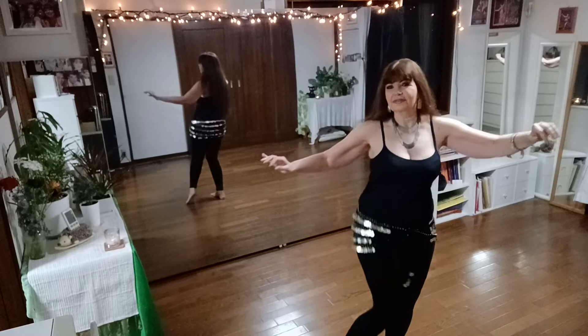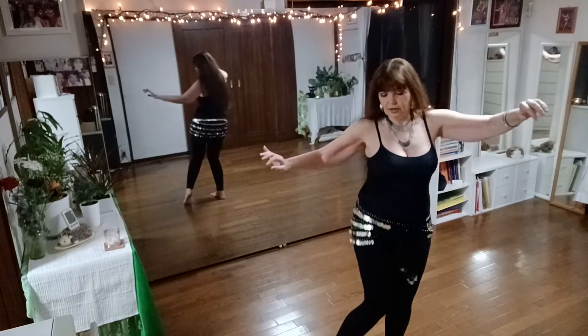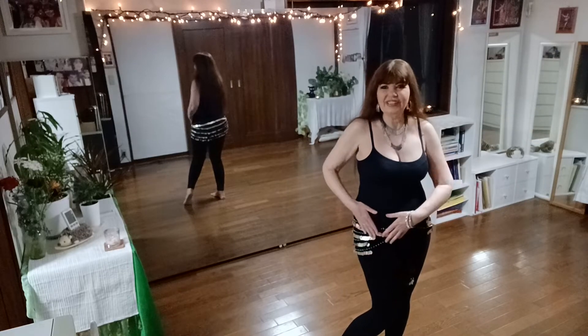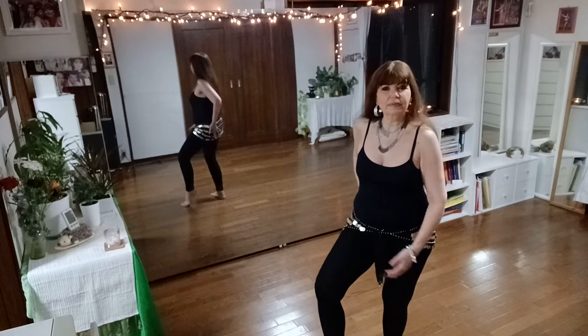Front, front, back, back — just practice one two. Your knee is in whenever your hip is in the front. As your knee goes to the outside, your hip goes to the back.